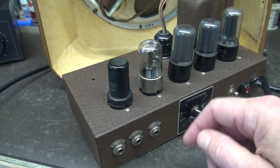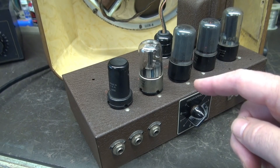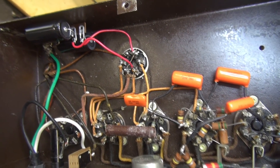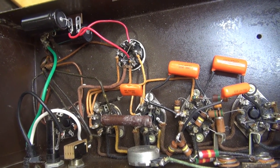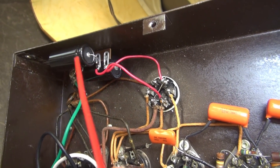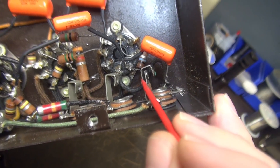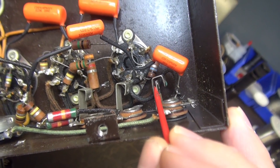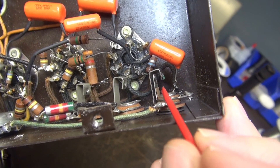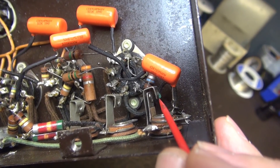Let's take a look underneath and see if we can spot some potential issues that are causing these problems. Let's give the bottom side a little inspection. Here's the new filter caps that I installed. I already told you about the input jack — this grounding tab is bent forward, so it's not grounding that out when a jack's not installed, which is a source of noise. There's also a little bit of green corrosion on there, which is kind of odd.